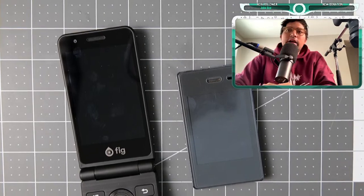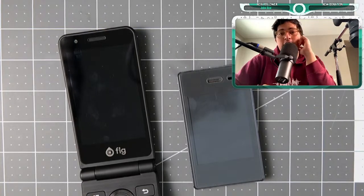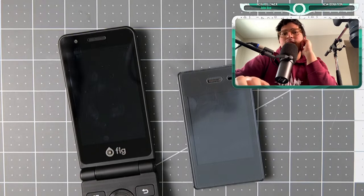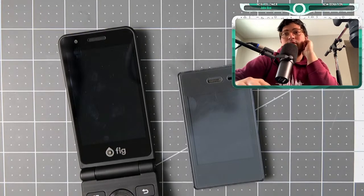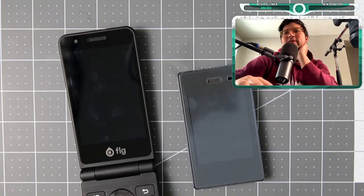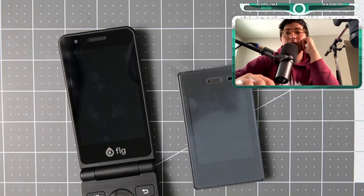I'd recommend checking the Dumb Phone subreddit — they have reports on which devices work in which regions. The Sony MXP3 is about the same price at $350 USD, and I've also gotten reports it works in Europe once unlocked.